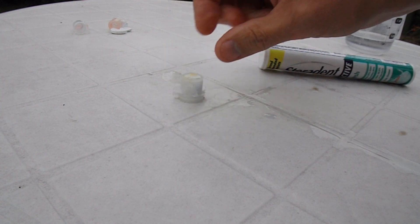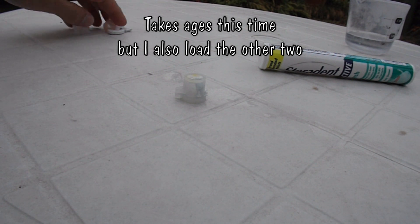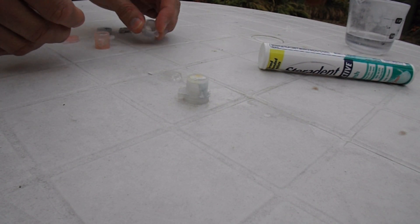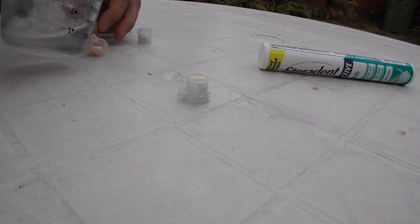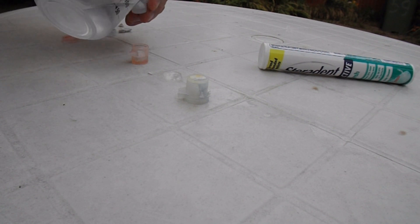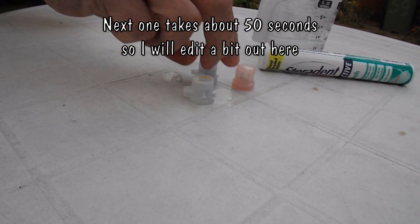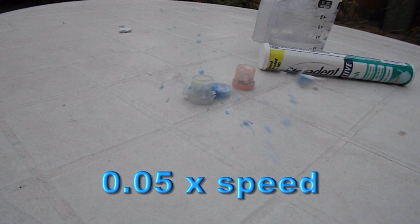Let's just try it again without doing anything to it — a little bit less water in it. While we're waiting for that one, I'll load up the other two as well.